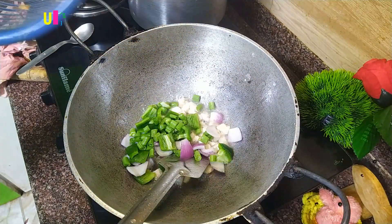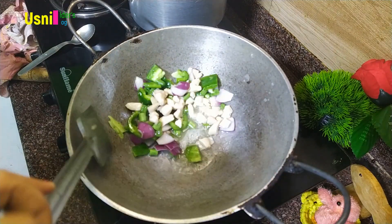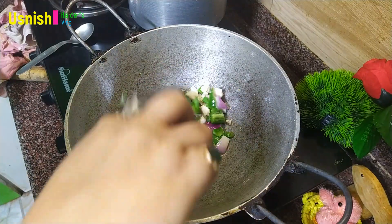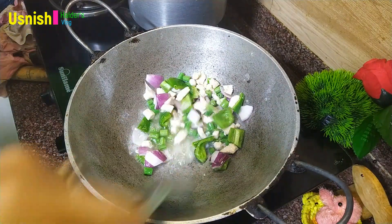I'll give it — there's capsicum, peanuts, beans, and so on. You can see this — this is the same.